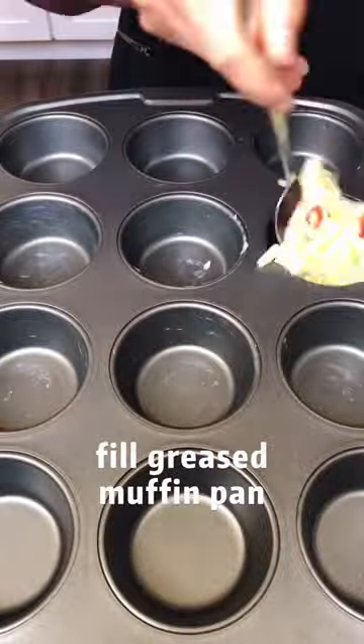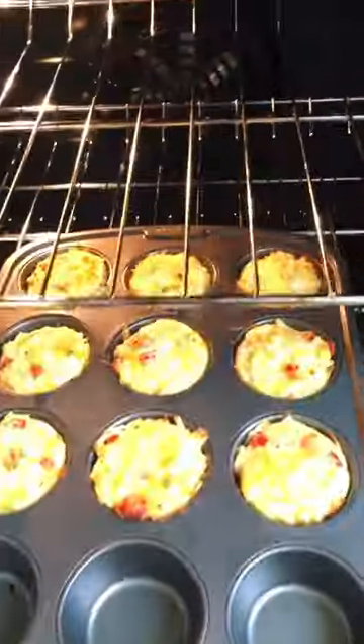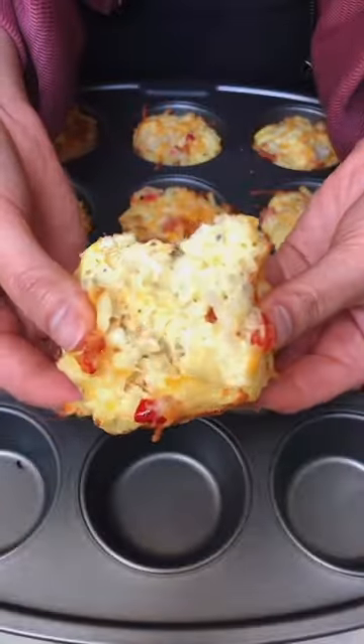Then take a greased muffin pan and fill it with the mixture to the top. Add some more cheese, then pop them in the oven for about half an hour. And now you have breakfast for the week. Enjoy!